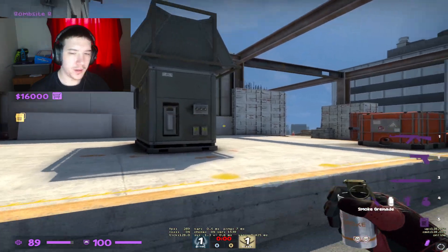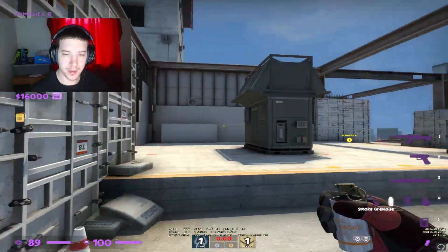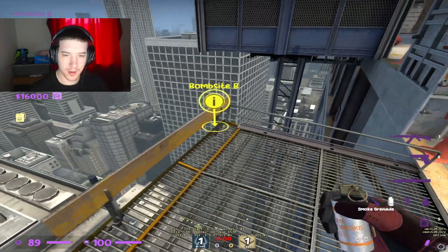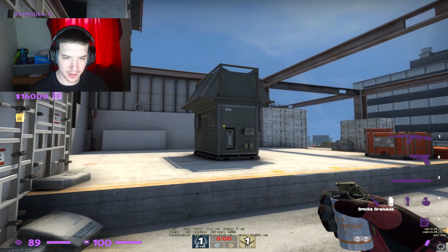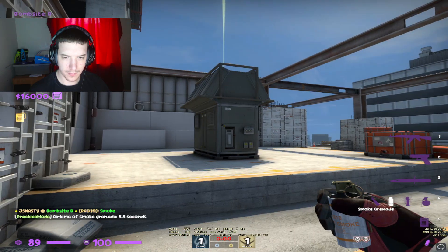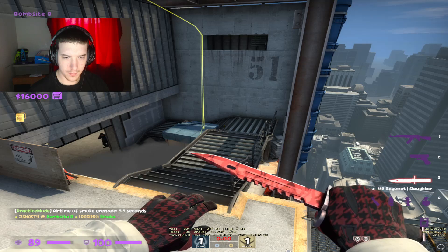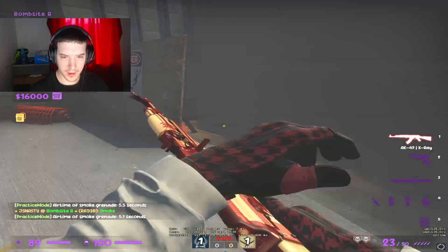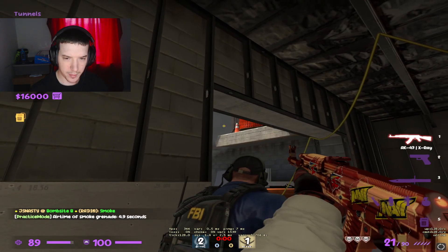I thought I'd show you guys one way you can do for these stairs, so that you can take the guy, push peek and beam in. Come to the corner of this railing, just underneath this black dot — as you can see, I can't see them on there.